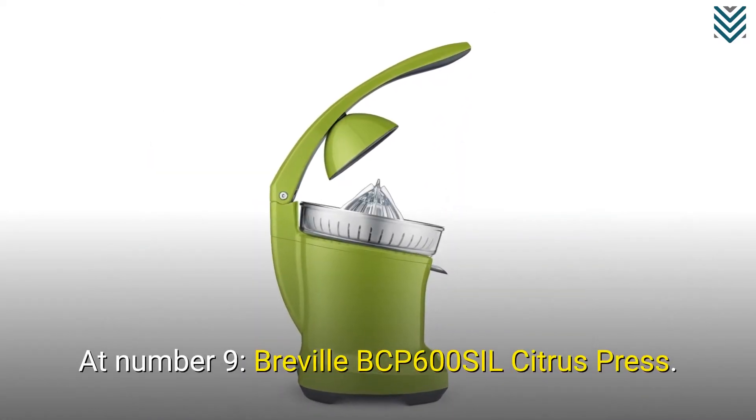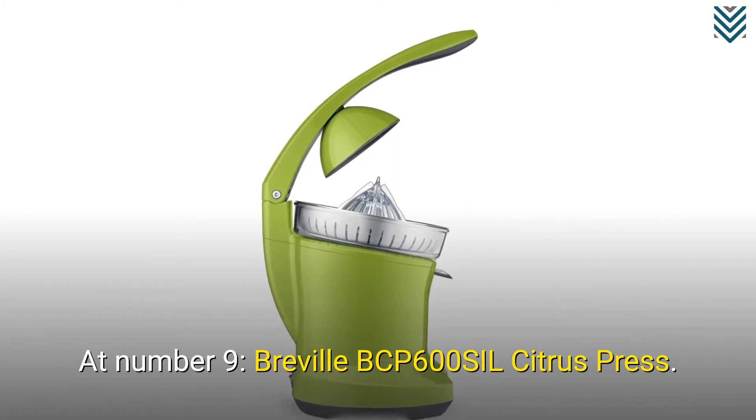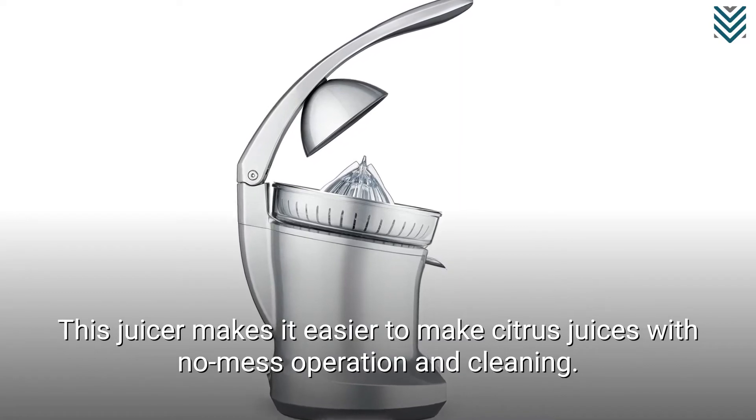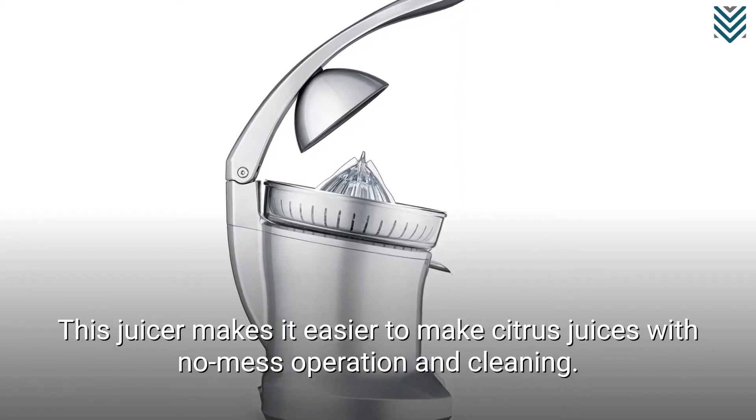At number 9, the Breville BCP600 SIL Citrus Press. This juicer makes it easier to make citrus juices with no-mess operation and easy cleaning.